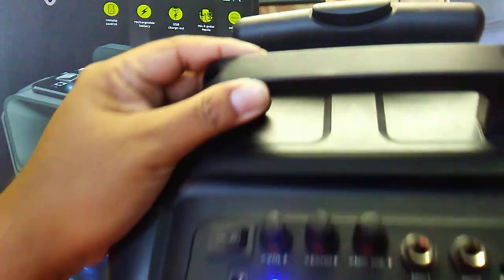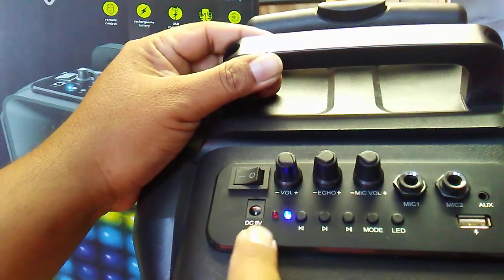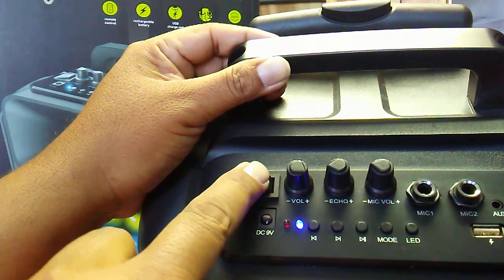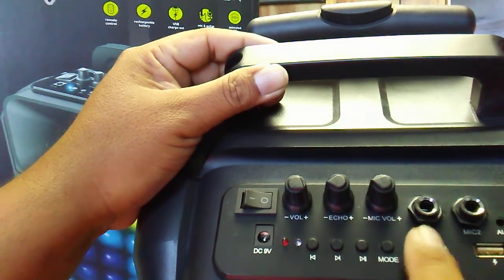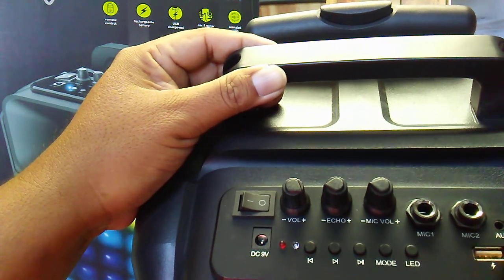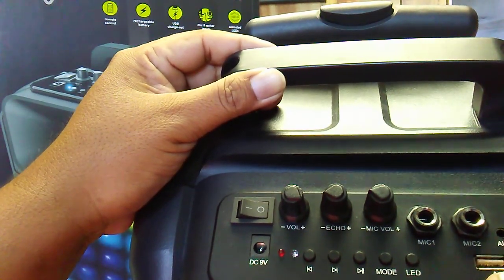This is pretty lightweight. Right here's the LED button, and you can forward it and play. There's mic one and mic two, and it has modes — auxiliary is probably one of them. Then you've got a USB charge port right there.